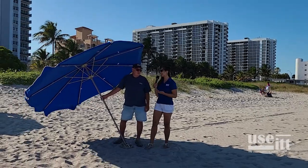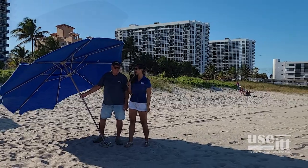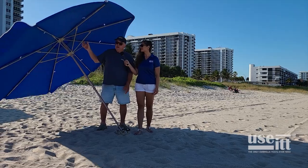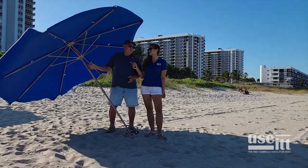Today we've got the inventor with us, David Leanna, and he's going to explain to us what makes Use-It so unique. Use-It is a nine-foot umbrella that won't blow away. A nine-foot umbrella gives you about 40% more shade than a seven and a half foot umbrella.